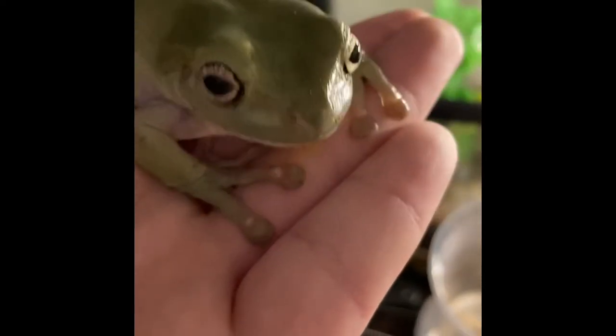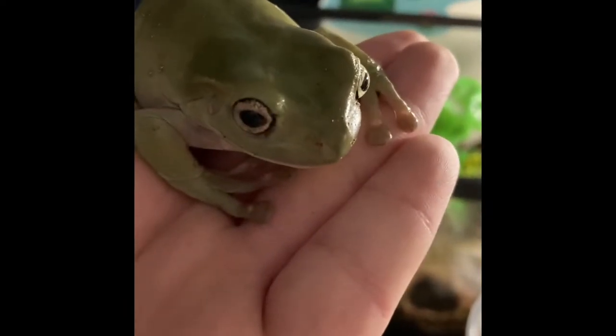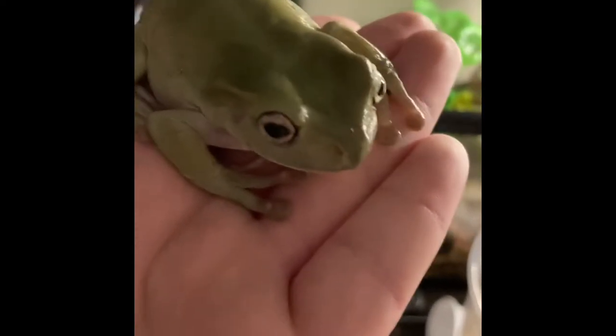Hey guys, so today, as you can see here, I am holding a brand new Dumpy Tree Frog, who is going to make an addition to my little Dumpy Tree Frog tank here.